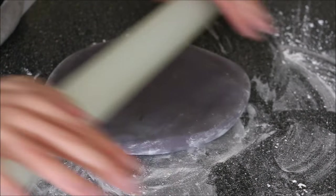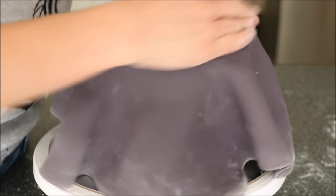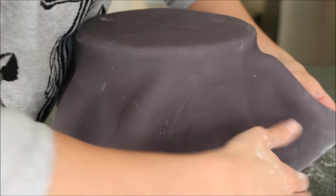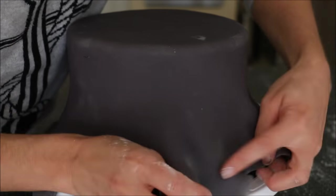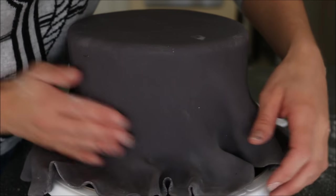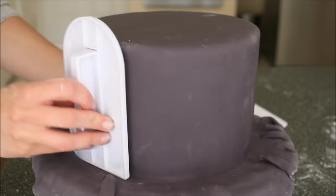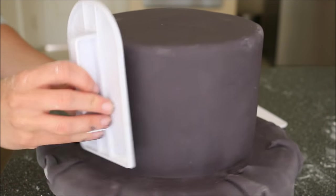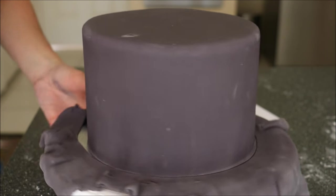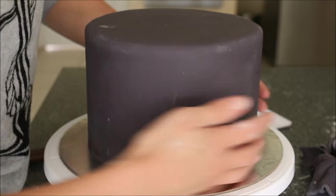In the meantime, roll out some black fondant to about three millimeters in thickness. Wrap it over the cake, securing the very top edge. To attach the fondant onto the buttercream cake, spread out the folds and press down, going around the whole cake until the fondant reaches the very bottom. Use a fondant smoother to press the very bottom of the fondant into the cake, then trim off the excess working as close to the cake as possible.